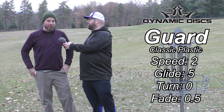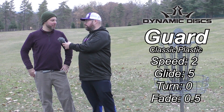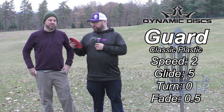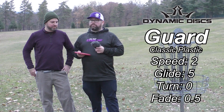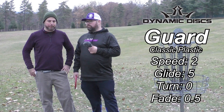It really had a ton of glide for a putter. It seems like every line I put it on, it wanted to float even farther than I was trying to throw it. Yeah, I was really surprised by the distance that we were both able to get on this. We were throwing some other putters with this and I was able to exceed my drives with the other ones. I thought that was pretty cool, especially with that five glide — it's absolutely crazy.